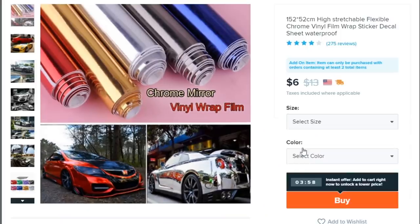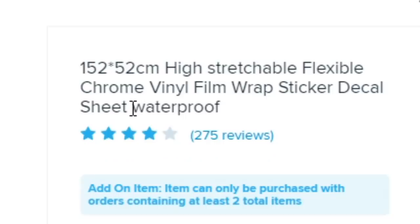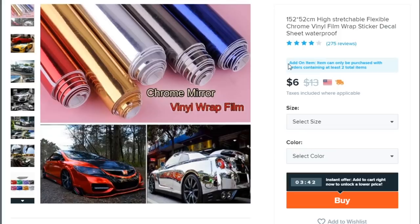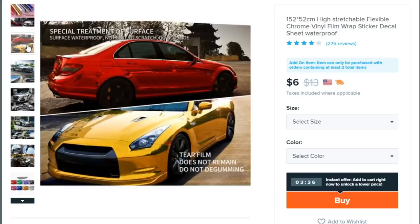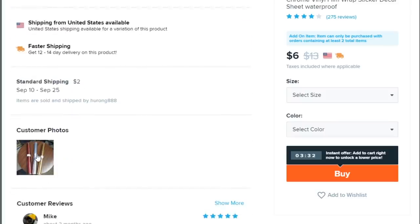You guys know chrome wrap is very expensive, but Wish.com here is selling it for six dollars — it only used to be thirteen dollars. I feel like 3M and Avery are kind of ripping us off. It's described as a '52 centimeter high stretchable flexible chrome vinyl film wrap sticker decal sheet, waterproof.' Let me see the customer photos. Yeah, that's all you get — that's not even enough to wrap a door. It's tiny.